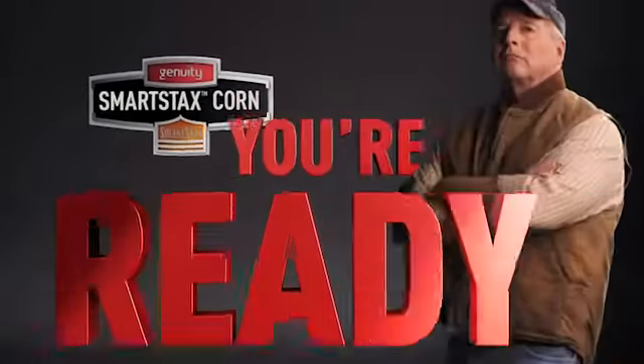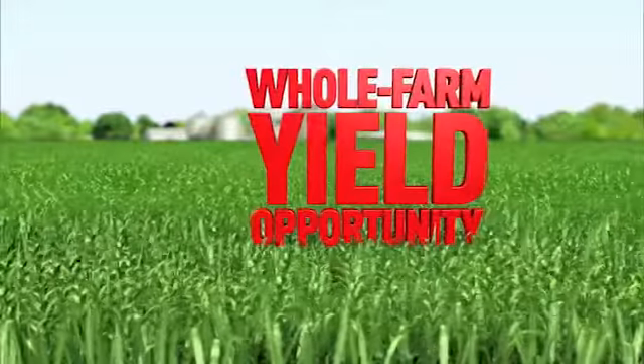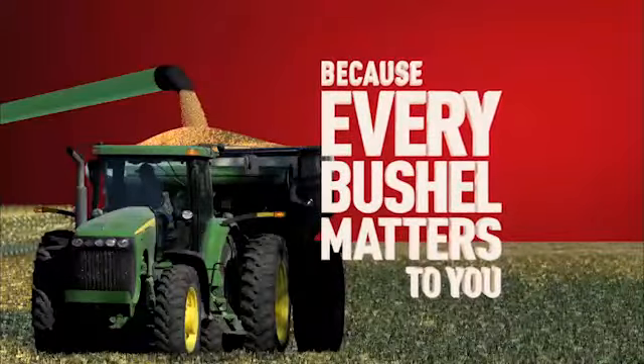With Genuity SmartStax corn, you're ready. It's the all-in-one corn trade with increased whole farm yield opportunity. Genuity SmartStax corn — every kernel matters to us because every bushel matters to you.